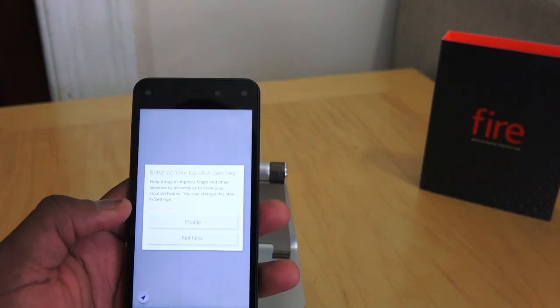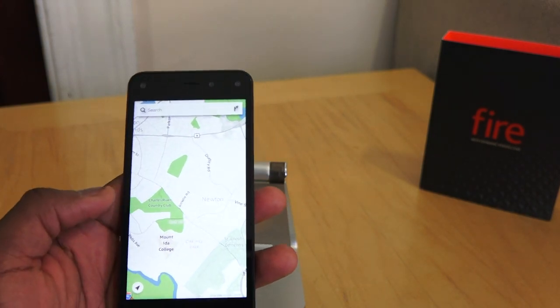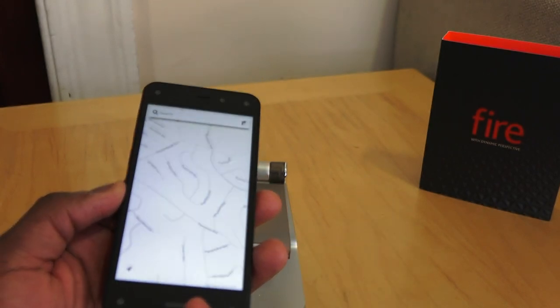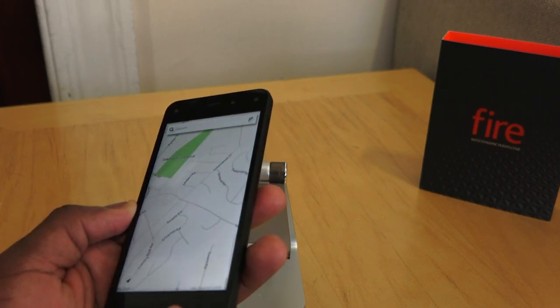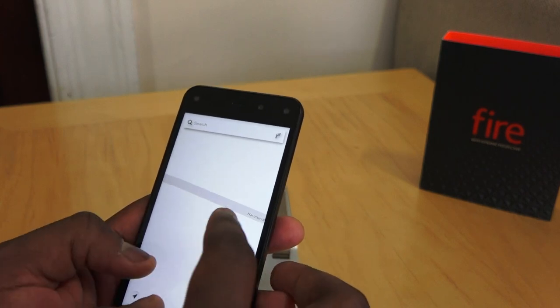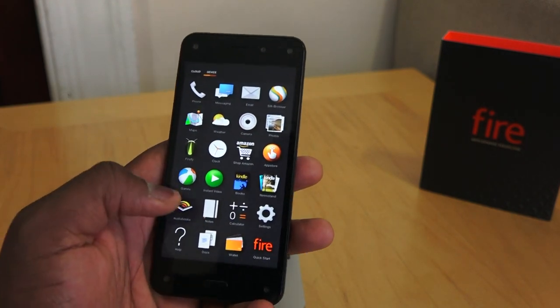A lot of people have talked about dynamic perspective working in maps and different mapping locations. You can see that working here — I'm trying to get to street level for some of these maps. But that's pretty much how that feature looks in the maps context.